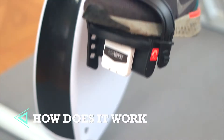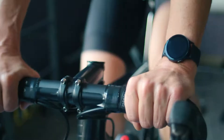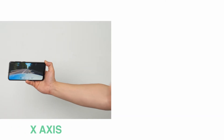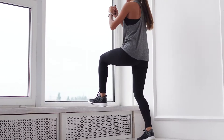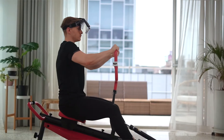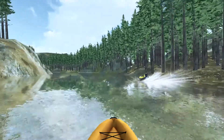360 VR Fit is the world's first attaching-type VR sensor that recognizes the movements of three-dimensional space of the X, Y, and Z axis. This sensor accurately detects multiple types of exercises and reflects your existing speed and exercising intensity on the virtual screen in real-time.